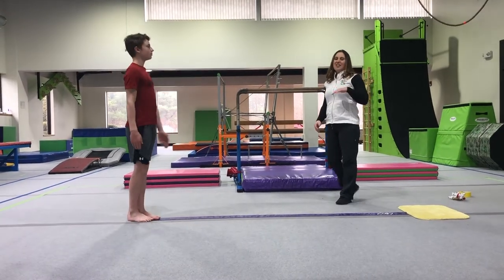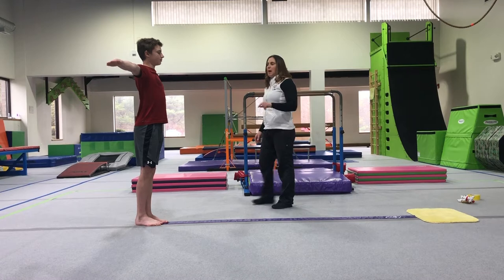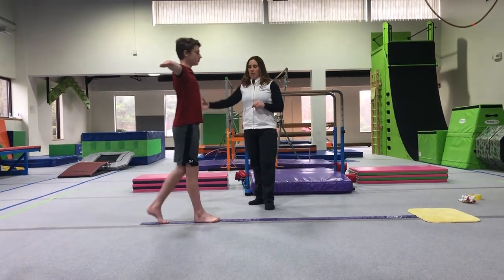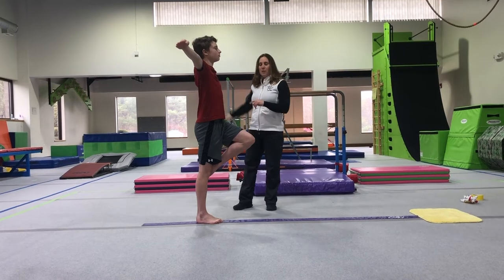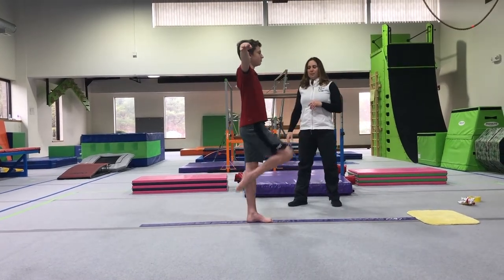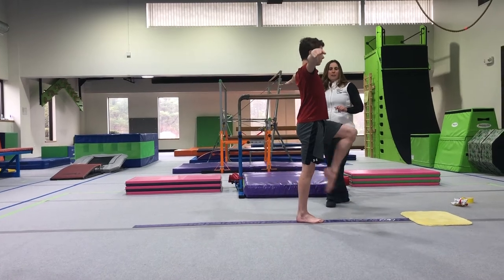From there, our kids love to do their flamingo. Arms go out to the side and we tell them to step and balance like a flamingo. The toe comes up to the side of the knee and they hold — and there's their flamingo. They can do this all the way down their balance beam line.